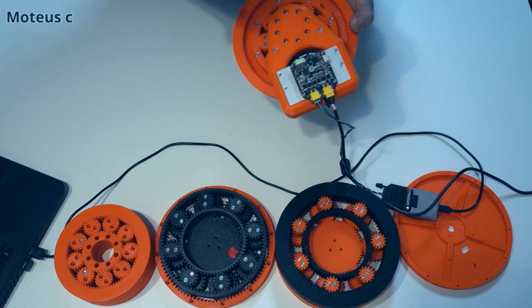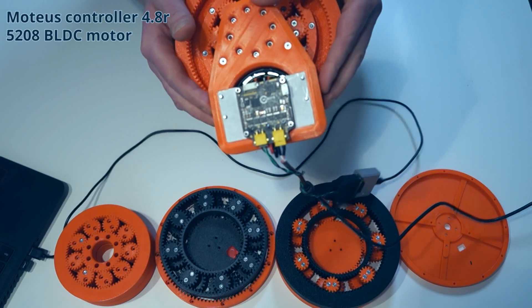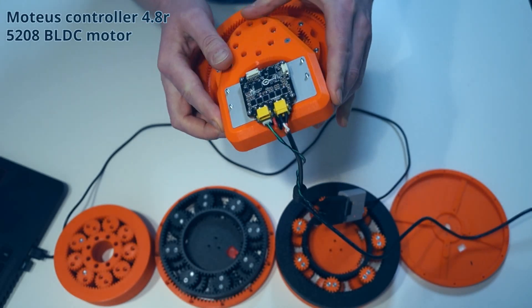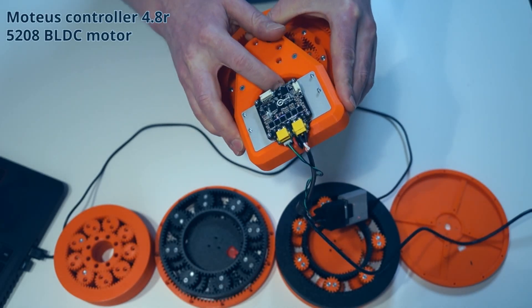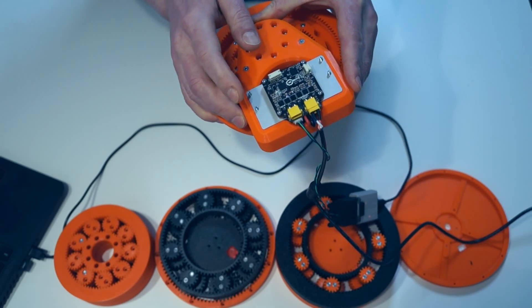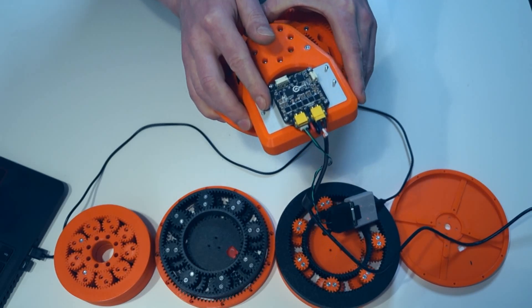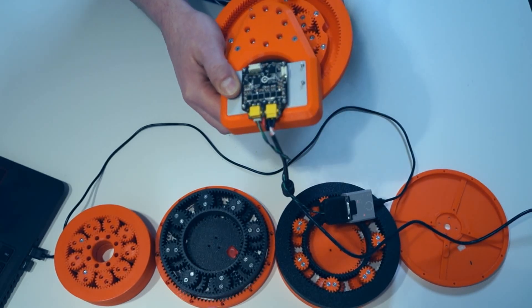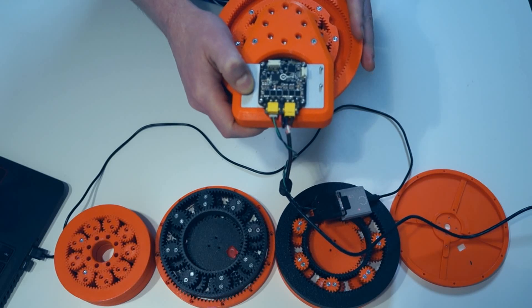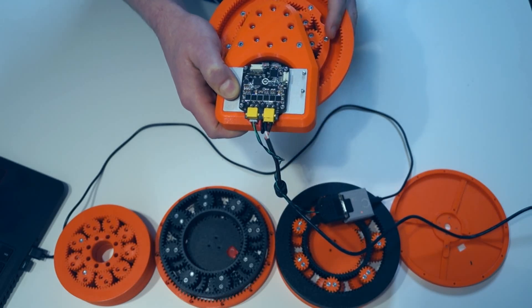I used the Moteus controller from MJBOTS. I like this controller because everything is integrated. I use it with a 5208 brushless motor — it's here. This heatsink is from the MJBOTS development kit. I'm not sure if this heatsink is meant for real usage, but in the final design I'll probably design my own version, though I left the place to use this one too.